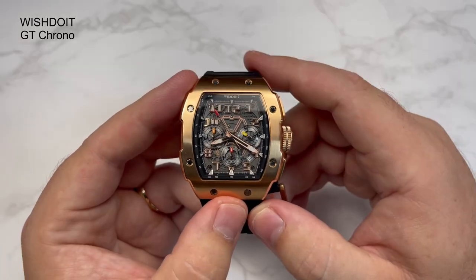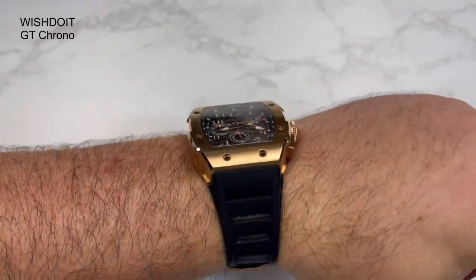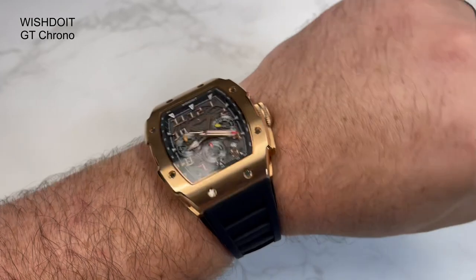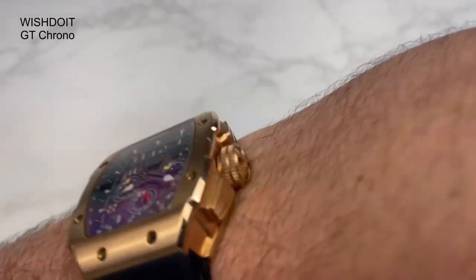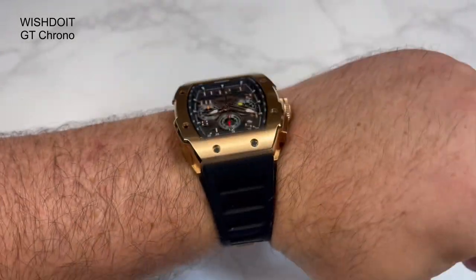Let me just pop it on the wrist and give you an idea of what it's like. So this is what it looks like on my wrist. It's not a small watch — it's one that you're going to know you're wearing. It's quite a big boy. I can't lie and say it's understated, but if you're looking for a bit of a statement piece and you want one that's going to get compliments, I think I've got you covered. Because this is definitely going to be a bit of that. What do you think, guys?